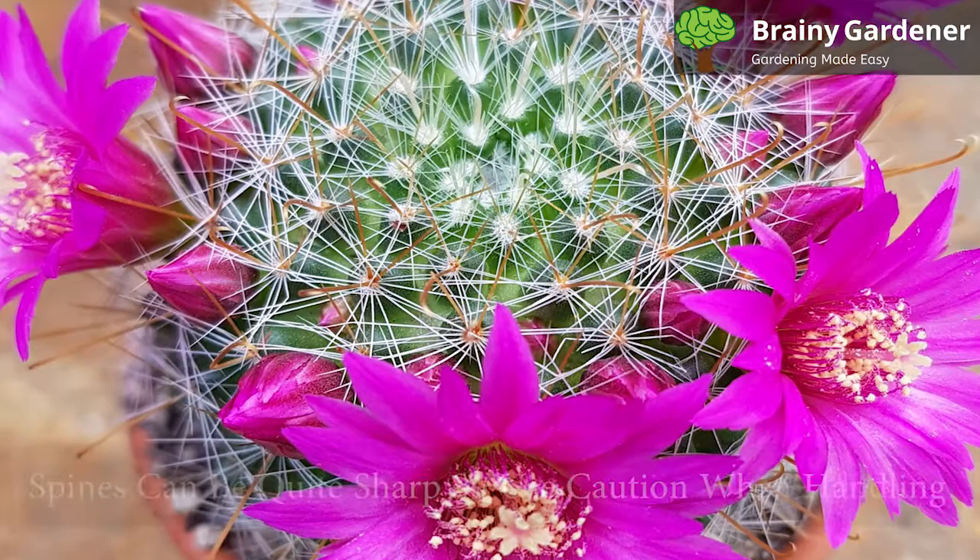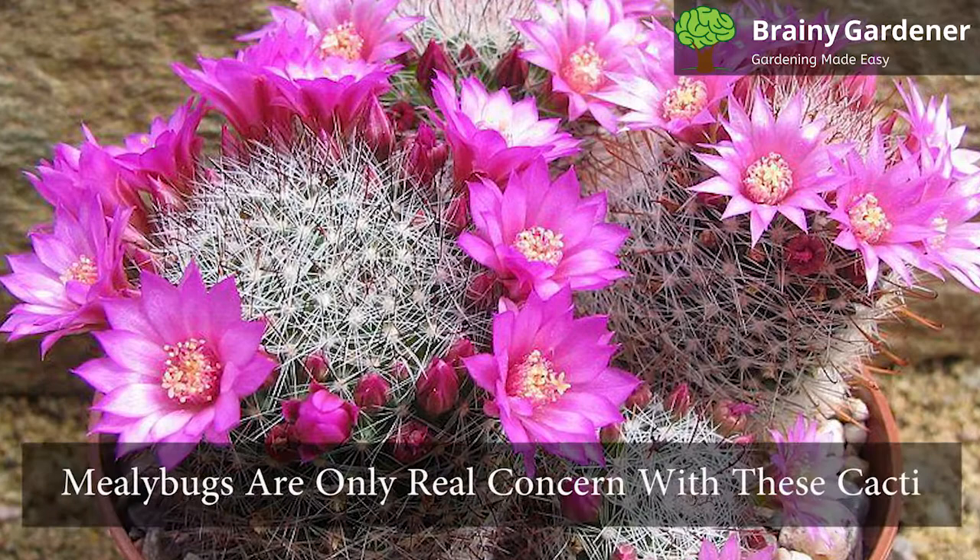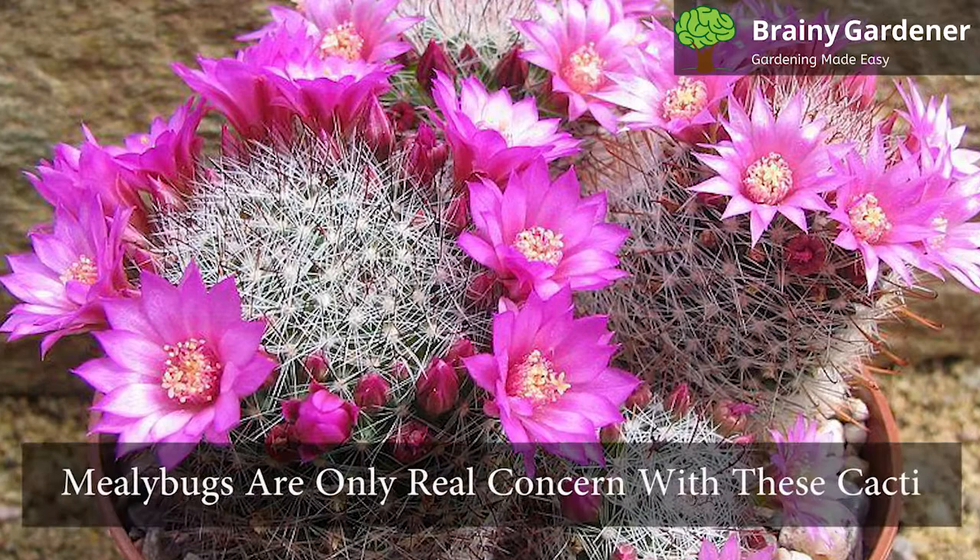Pincushion Cactus is not toxic to humans or animals. However, as with most cacti, the spines can be quite sharp, so use caution when handling this plant. Mealybugs are the only real concern for these cacti — if you see these bugs on your plant, use insecticides to get rid of them.